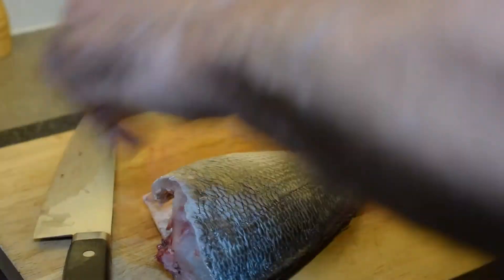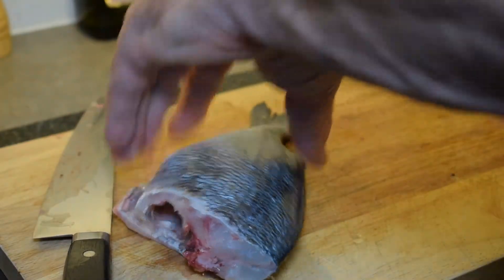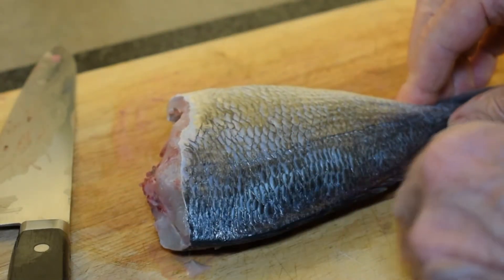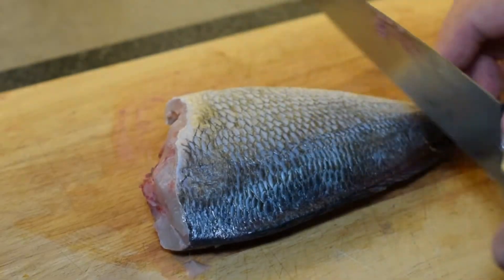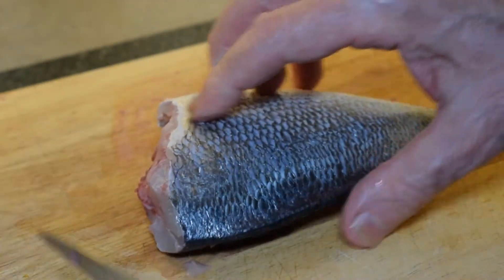We'll move those out of the way and keep our board nice and clean. As I mentioned, the fish is already descaled — you want to remove the scales before you start the filleting process. If it does have scales on, use the back side of your knife to scrape in this direction to get the scales off.